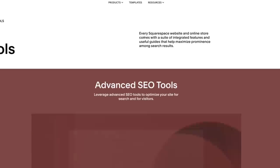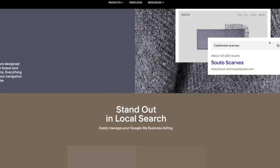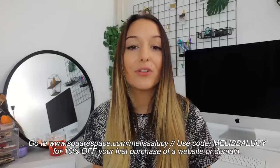They also have amazing SEO tools so you never have to worry about your website getting seen by the internet. Their site management was built for today's day and age so you can take it with you on the go and access everything from your phone on the Squarespace app. Go to squarespace.com/melissalucy or enter melissalucy at checkout to get 10% off your first purchase of a website or domain. Thank you Squarespace for sponsoring today's video.